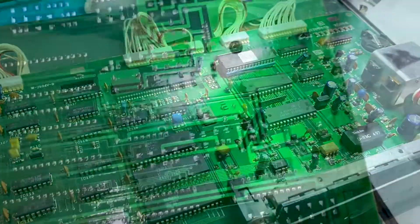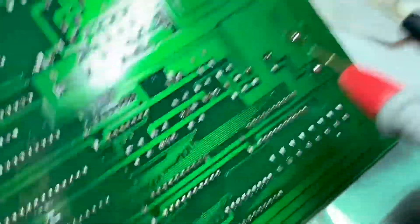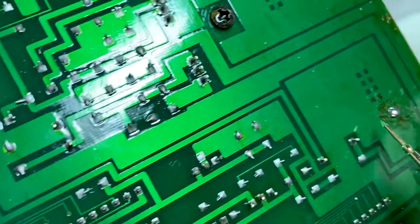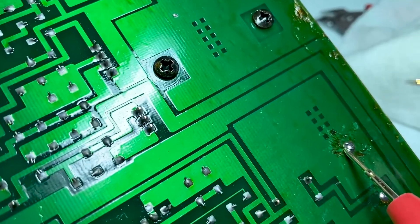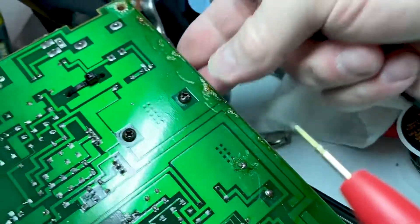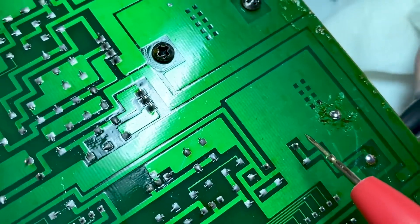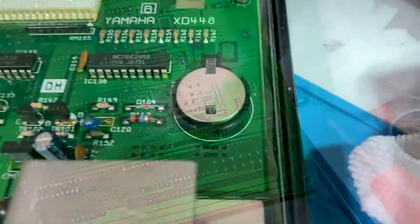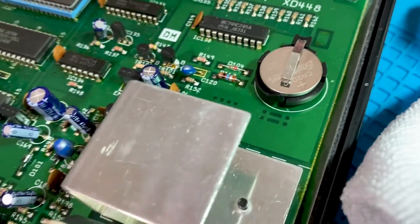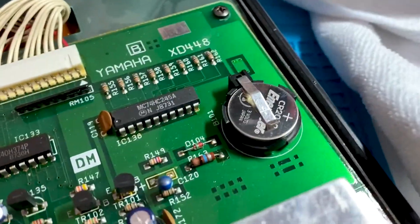Thanks for watching, friends. I just thought I'd do a quick little continuity test here to see if I can hold this and do this at the same time. Looks like it's good. This will be much easier in the future to change the battery if need be, and that's just as solid as it would be in a modern-day PC.